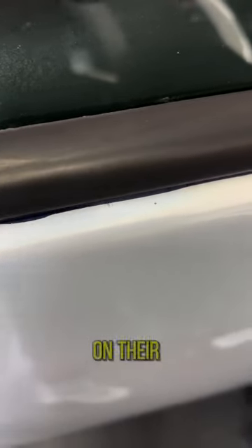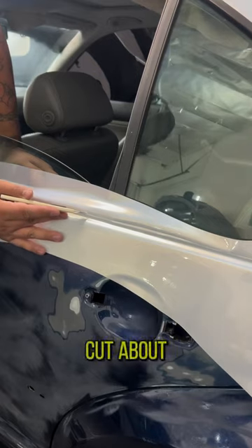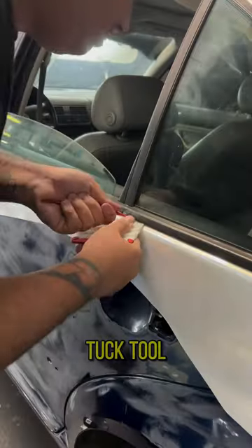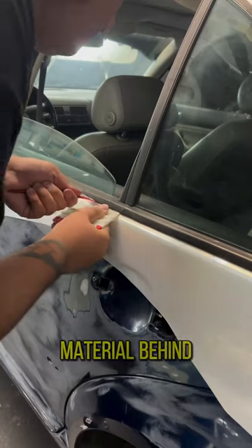One of the biggest mistakes beginners will make on their first wrap is cutting short. To make sure this doesn't happen to you, all you have to do is cut about a quarter of an inch above the area you want to tuck. Then, either using a tuck tool and a squeegee or squeegee and some backing paper, you're going to tuck the material behind the seal.